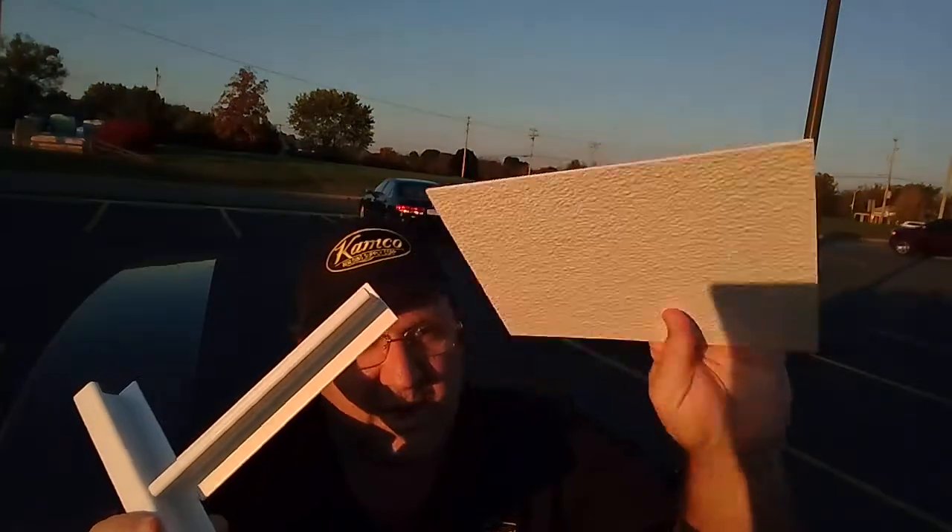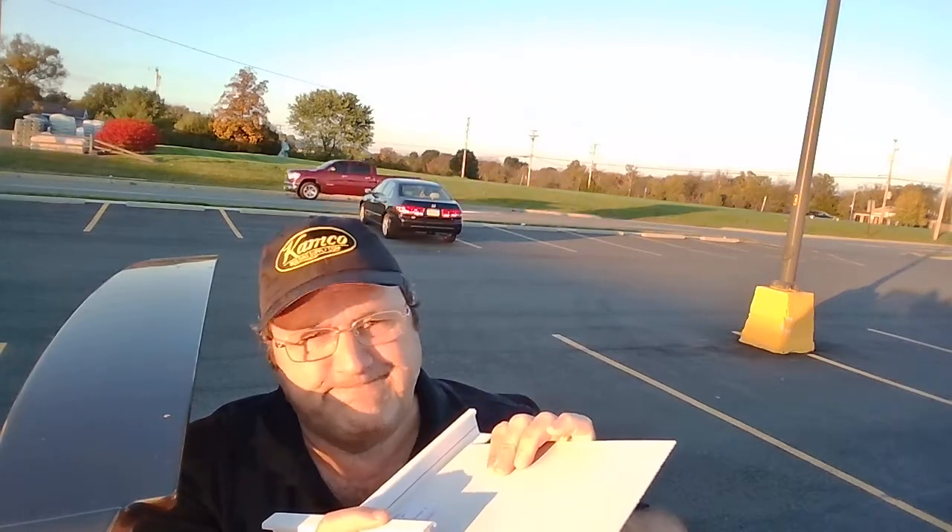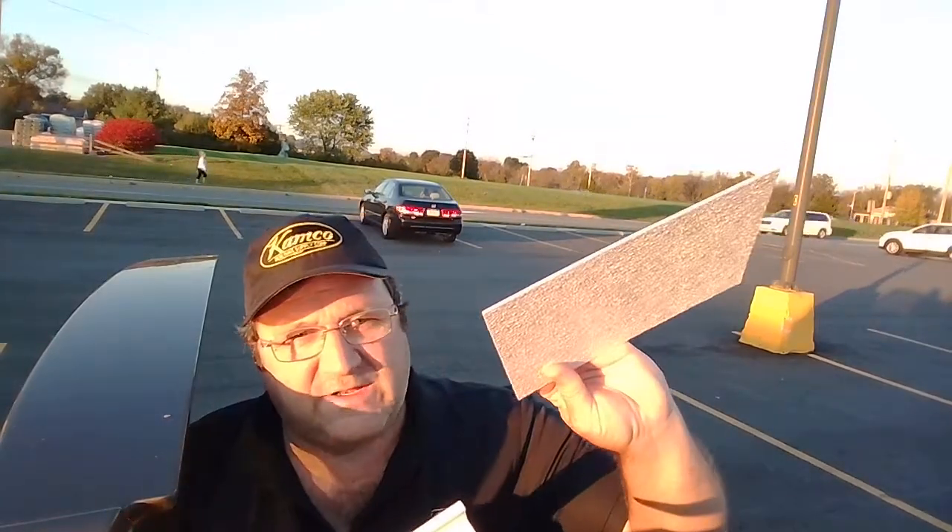Now you've got to remember that the FRP panel — the white bumpy stuff — this panel is going to go in and it's got to be a little larger than your standard 23 and 3 quarters by 23 and 3 quarters, or 23 and 3 quarters by 47 and 3 quarters. So when it comes in a 2x4 panel, you have to put up a 23 and 3 quarters by 48 and 1 eighth — it's a special panel that goes into that system.